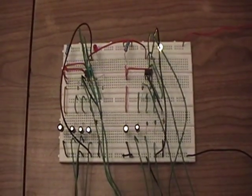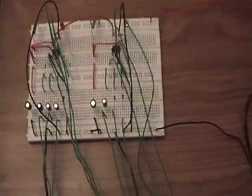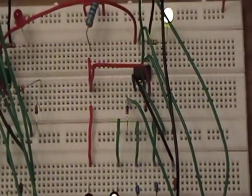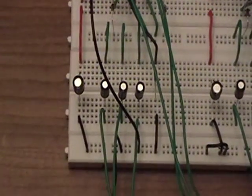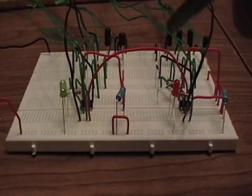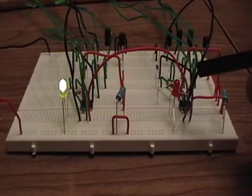I don't have a MOSFET hooked up yet. I'm just testing the frequencies right now. Right now I'm bypassing the gating switch and I just have this red wire going across to the reset of the second chip from the output of the first chip.